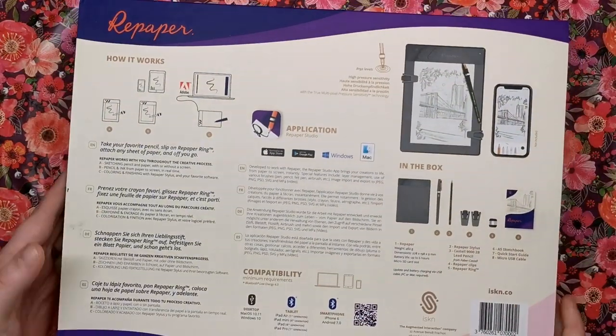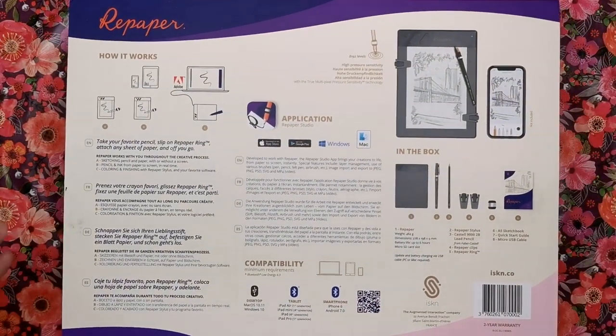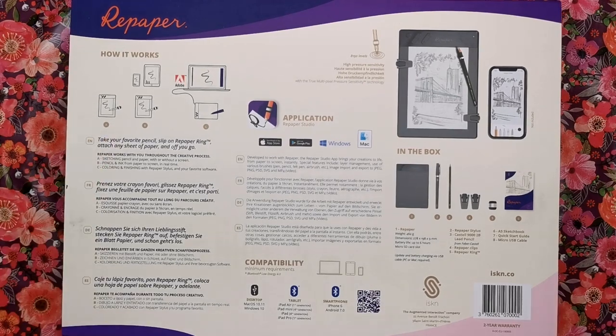If we look on the back it gives us a little bit more information about exactly what's inside. It says here you take your favourite pencil - so any pencil you like, just pick one out of your pot - you slip on the special Repaper ring, you attach any sheets of paper of your choice and off you go.